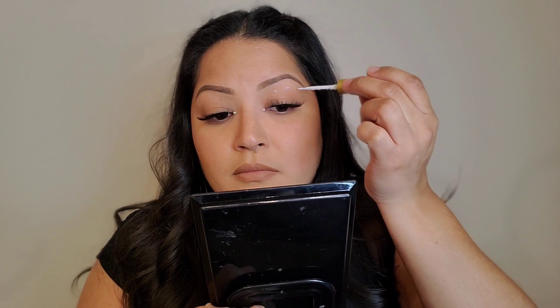For look number five, I'm going to place jewels directly on my eyelid. I would do it on top of your crease — I have hooded eyes so I'm putting them a bit higher up. You can use any size; I'm going with the bigger ones. And that's the final look — five easy rave makeup looks with no eyeshadow!